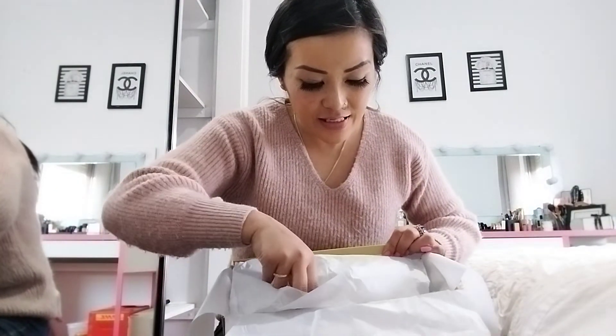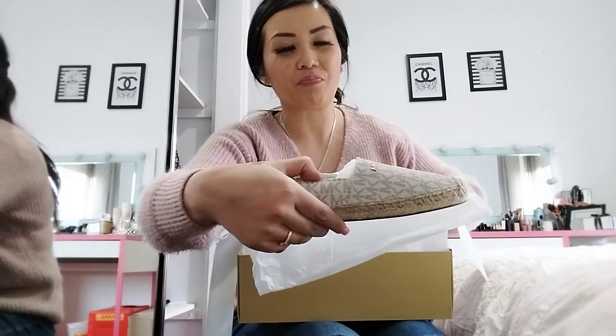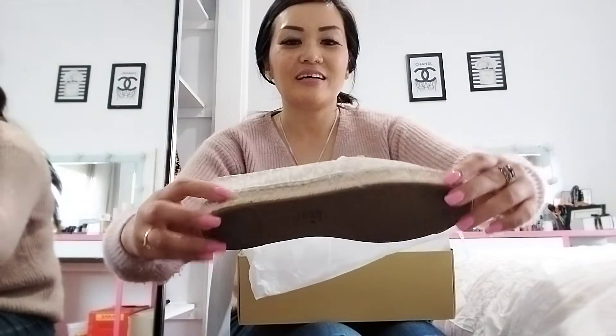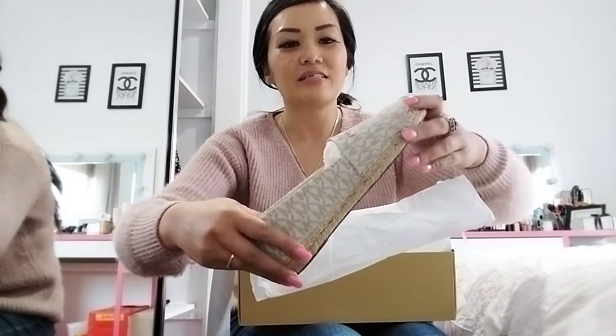So these are the shoes that I bought, guys. I think they're gorgeous, they're really pretty. I like the logo monogram and it's canvas.